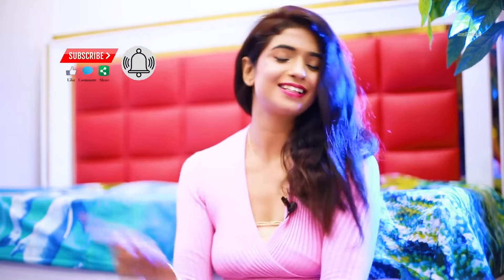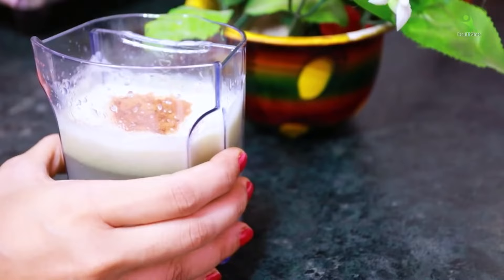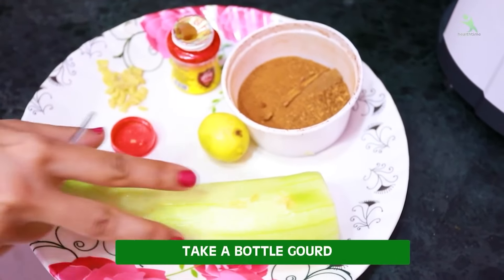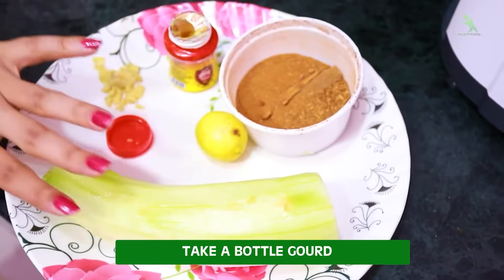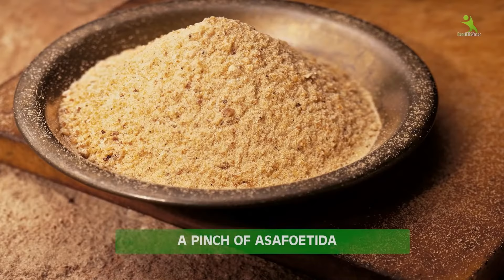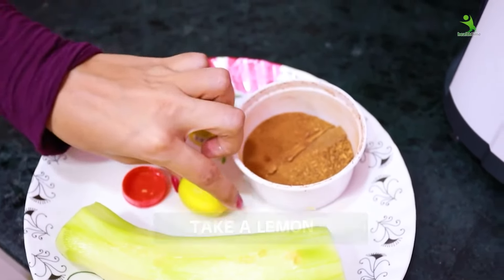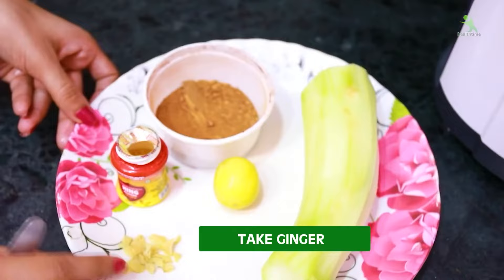Let's start this quick video and go to the kitchen. To make this weight loss drink, first of all you need a ginger piece, which I have chilled. We will cut it into small pieces. You also need some hing, a whole lemon for its juice, and adrak (ginger).